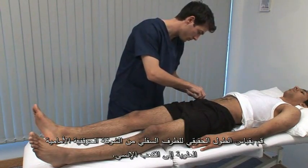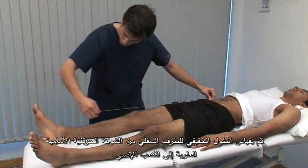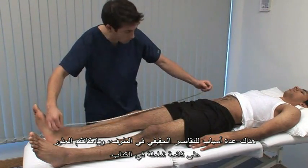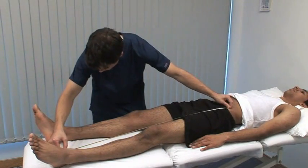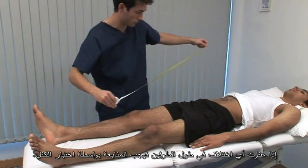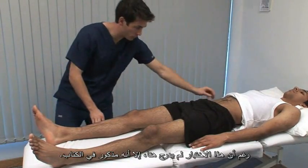Measure the true leg length from the anterior superior iliac spine to the medial malleolus. There are many causes of true shortening of the limb and an exhaustive list in the textbook. If you detect any discrepancy in limb length, this should be followed up with block testing, although this is described in the textbook.